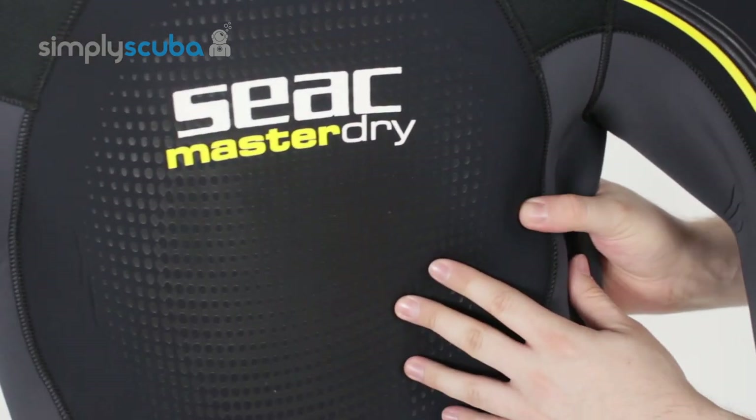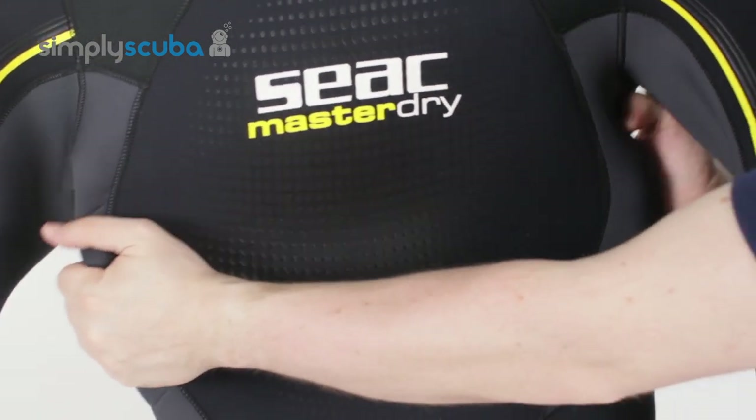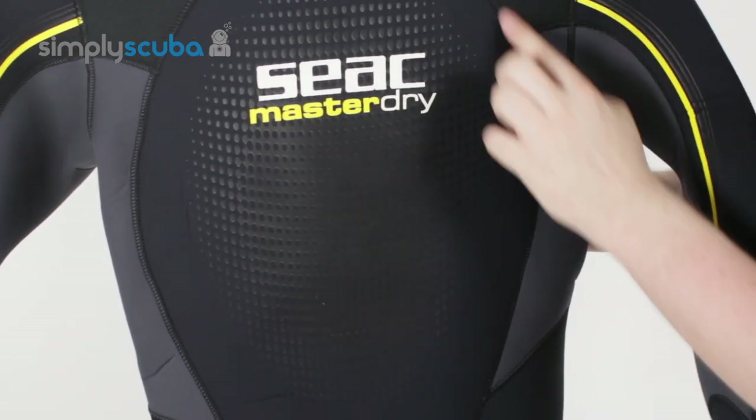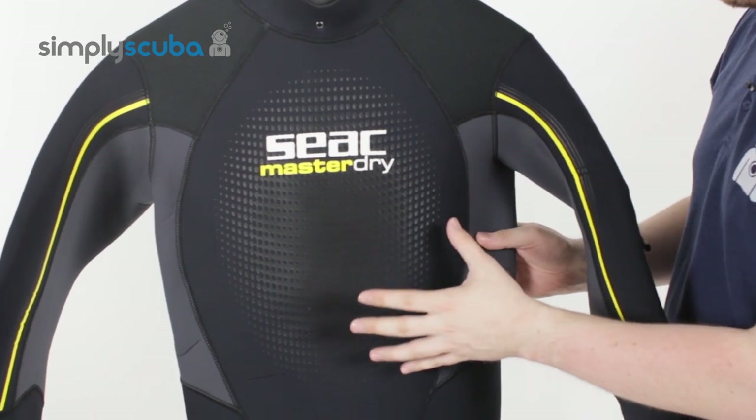The neoprene itself is nice and chunky — there's about 7mm of neoprene, but it's still nice and stretchy. Nice big open panels, not too many seams around it, which makes it more flexible and easy to get into and out of.